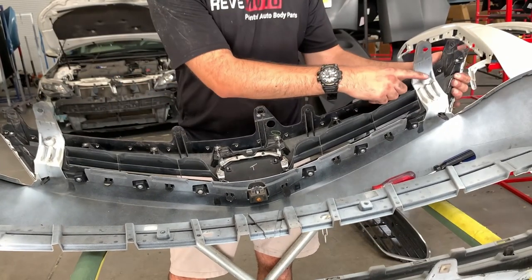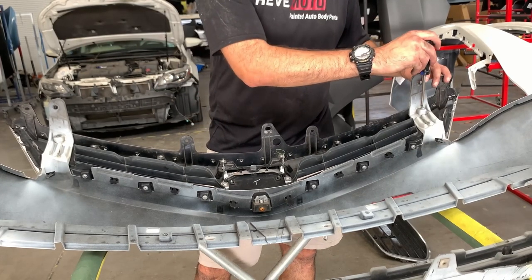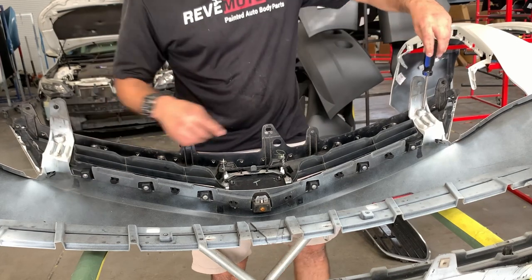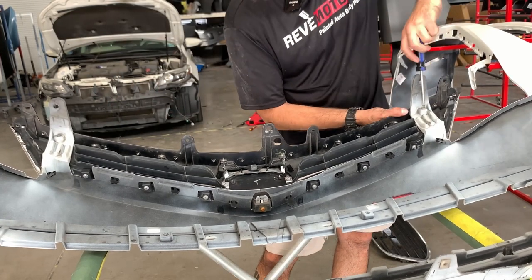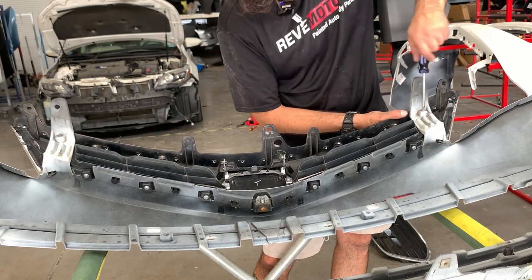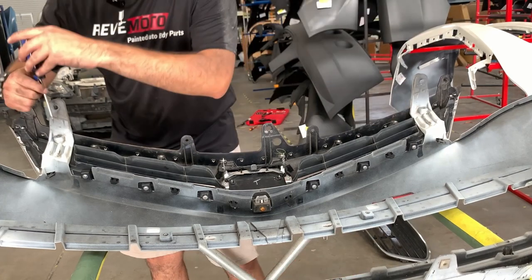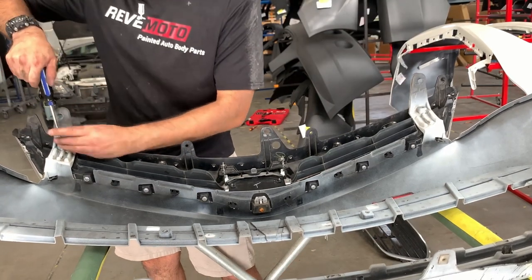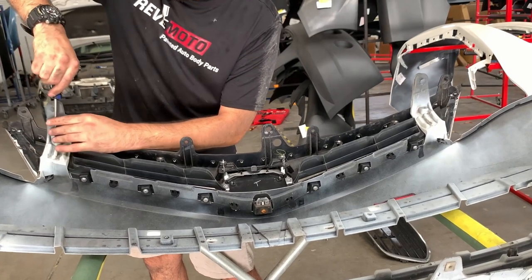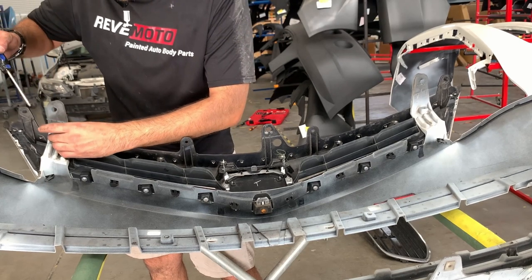Two screws — one right here, one right here. There's one tab and it looks like half of it is broken, which tells me someone's been here before. Easy peasy. The screw isn't even the same as the other one, so for sure this has been repaired or had work done.